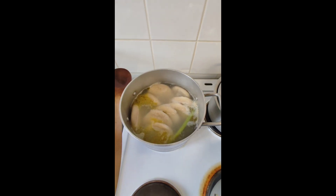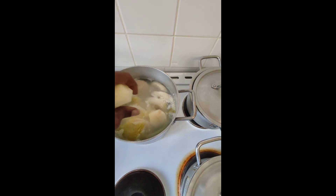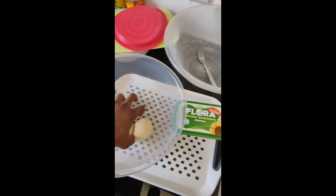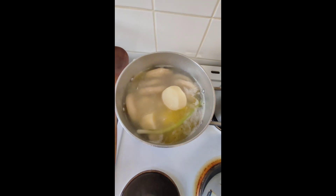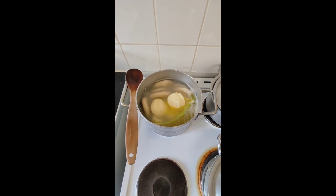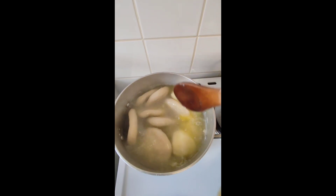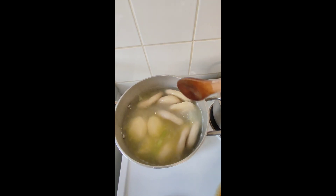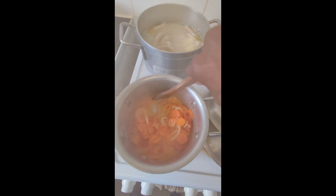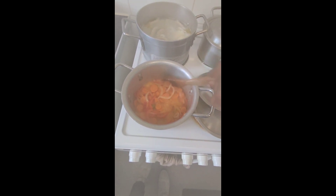Alright, my viewers and subscribers, now I'm gonna put my potatoes in this pan with the dumplings. Potato and dumpling — yes! Yeah man, dumpling and potato. Now viewers and subscribers — start fry up, start fry up right now! You know, see it — dumplings almost ready, start fry up.